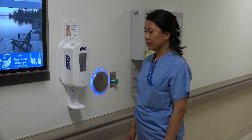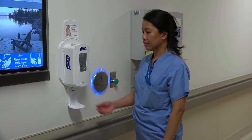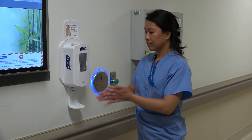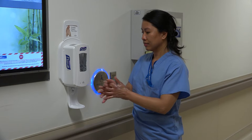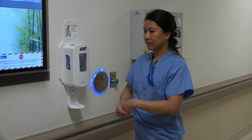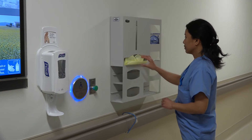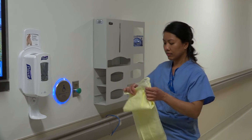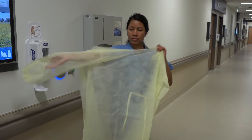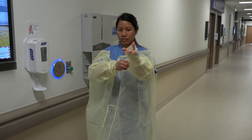Our nurse is going to show us the first step for donning for droplet precautions, which is to wash her hands. Step two involves placing the gown. This is the yellow droplet precaution gown that is to be worn, also known as an isolation gown.